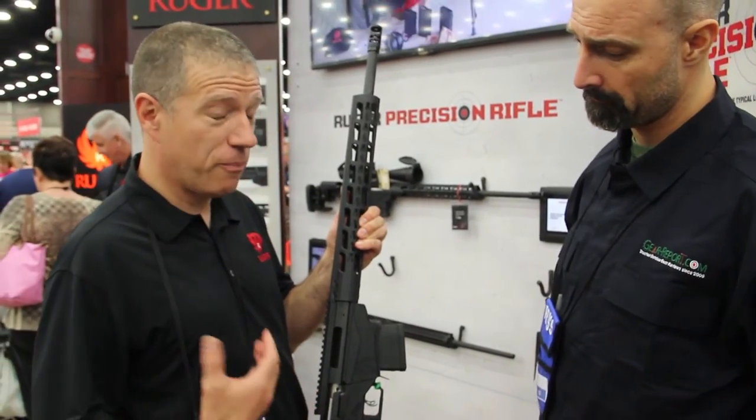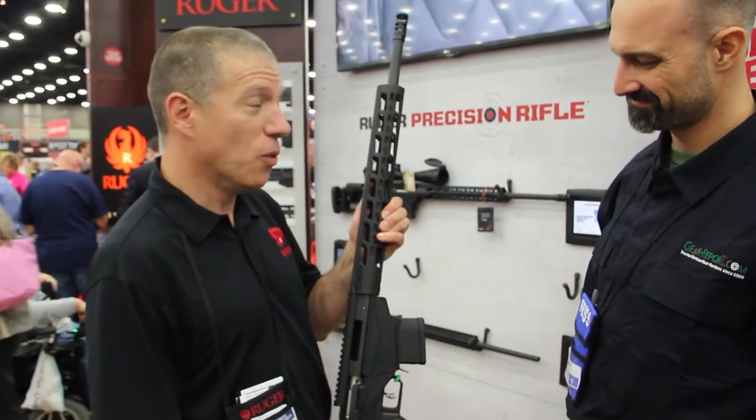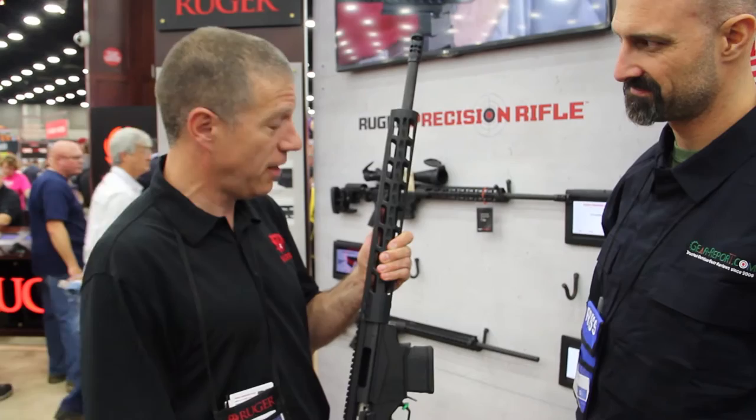The Ruger Precision Rifle — the folks' response to this really just overwhelmed us. We knew it was going to be a good gun, yet people are just lined up. But early on, we were listening to feedback, and people wanted a few different things.